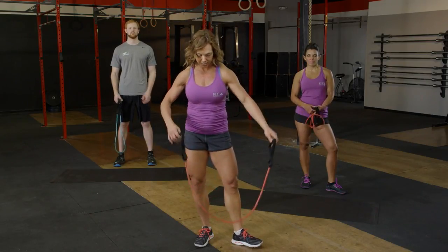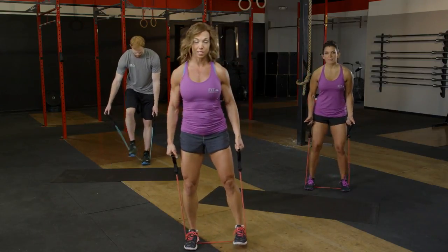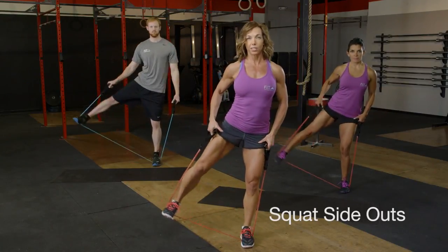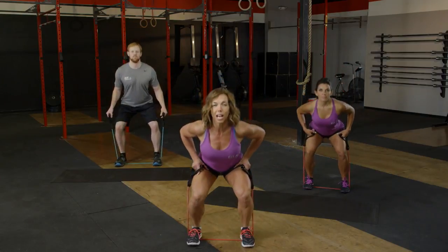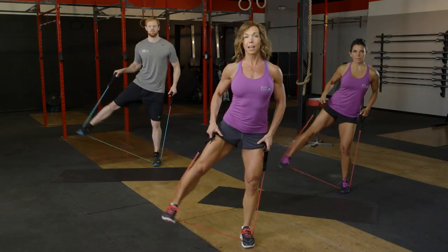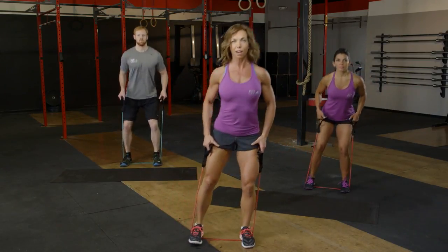The first move is a squat. Stand on your band, make sure you've got equal resistance on both sides. Lower down into a squat, then come up and lift that right leg out to the side. Keep the body nice and tall, shoulders relaxed, back and down. 16 reps here. Make sure that left side is stacked nice and tall and you're lifting with the outside of that foot.